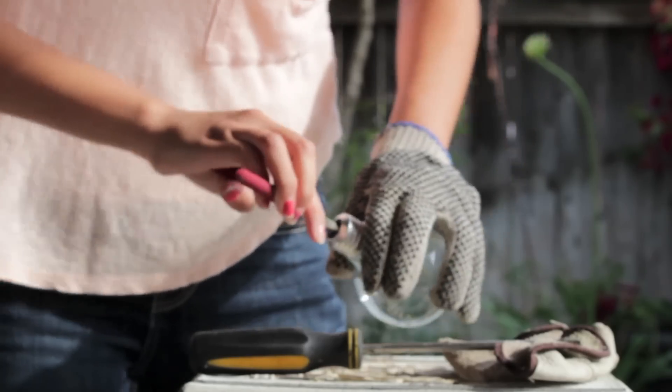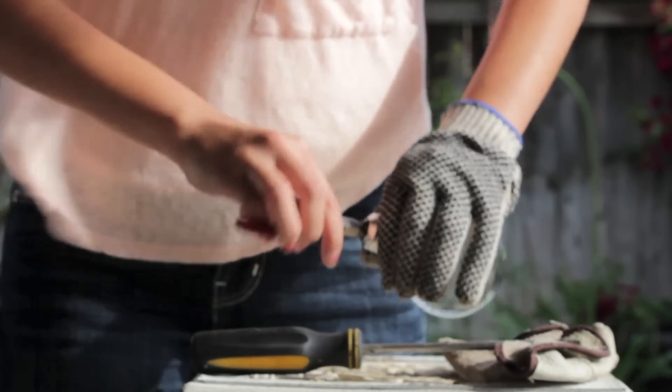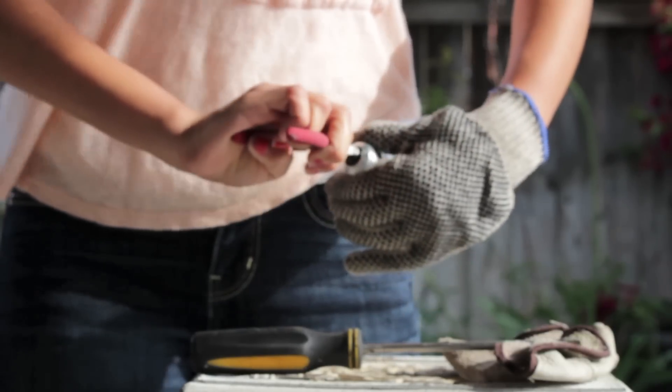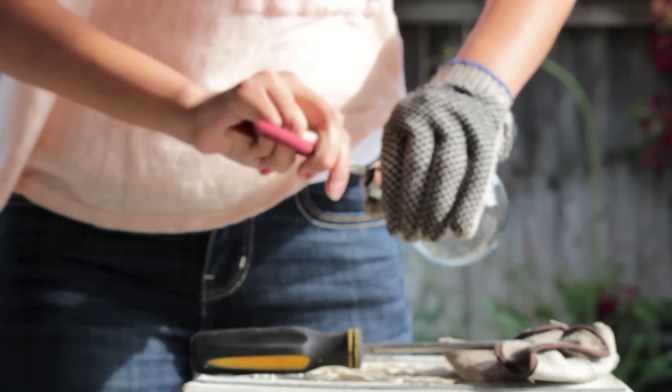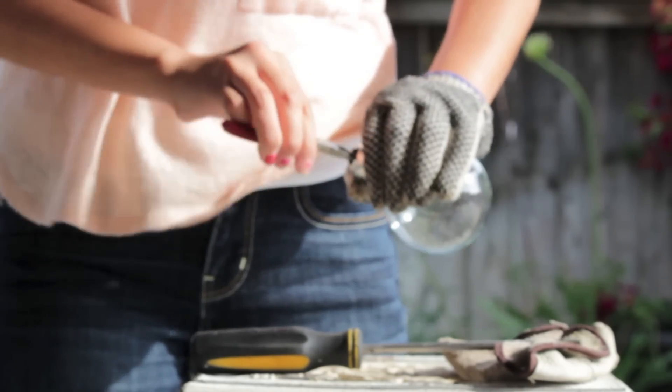After you're done taking that off, you're going to want to take this black piece that's still on there and squeeze around it and apply pressure so it comes off. I used partly a screwdriver to hit onto it and the pliers too.